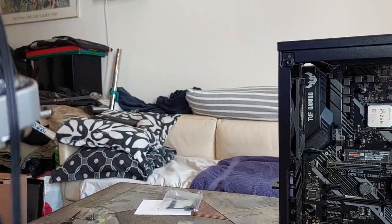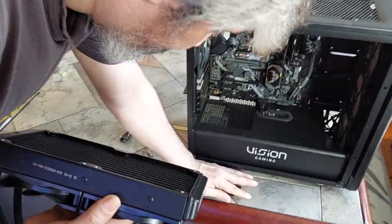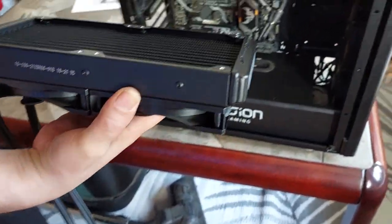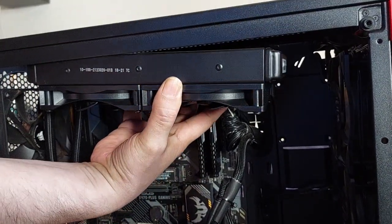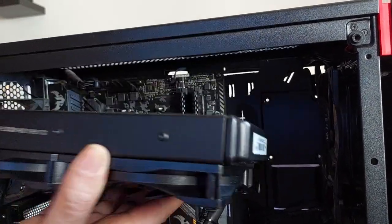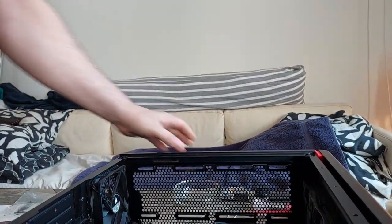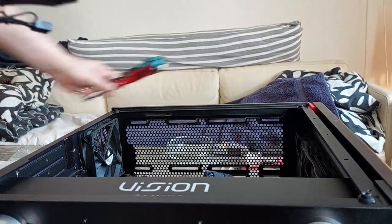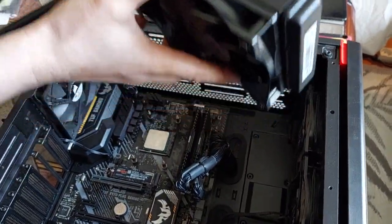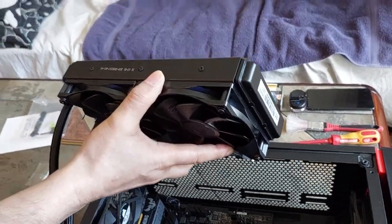I'll position it like this. This is for the AIO pump lines — you need this bracket as well. I'll pull it into place carefully so you don't hit anything, then let's put the socket on it and put the thermal paste in.